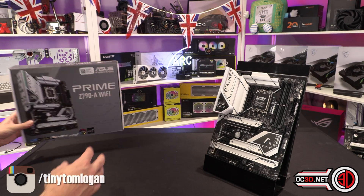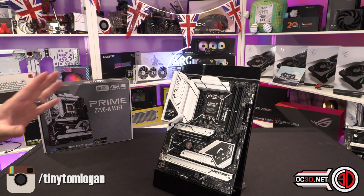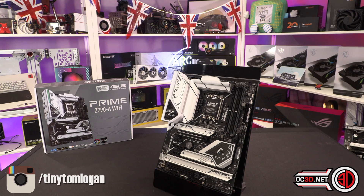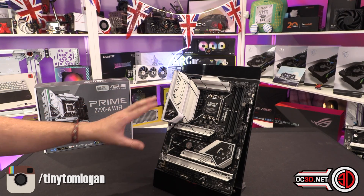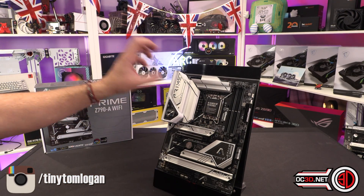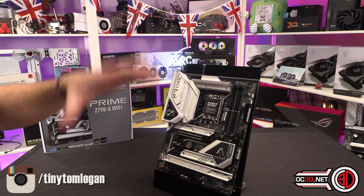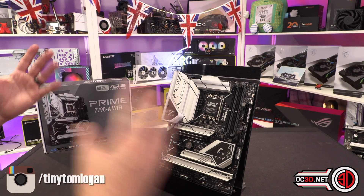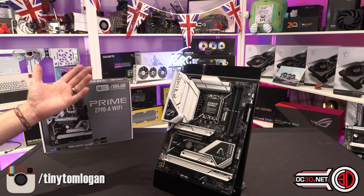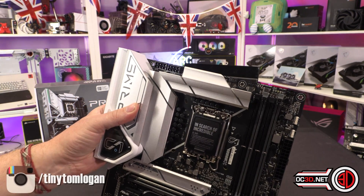I have looked on the ASUS website to find out the specifications of the power delivery. All I know is 16 — so 16+1 power phases around the outside. There isn't any information about the specifics when you break it down, how many amps or anything like that. I did ask for guides, I didn't get any, so I don't know the information. It's not online, so I'm sorry I can't give it to you — I can only give you what has been prepared for me.